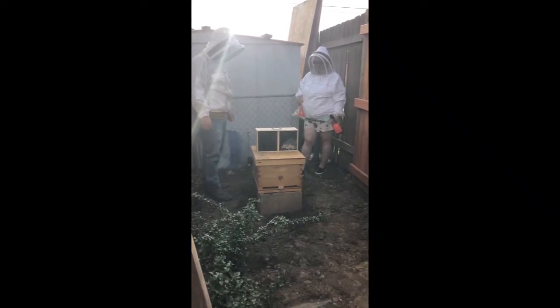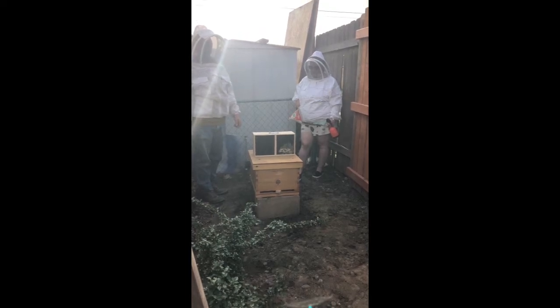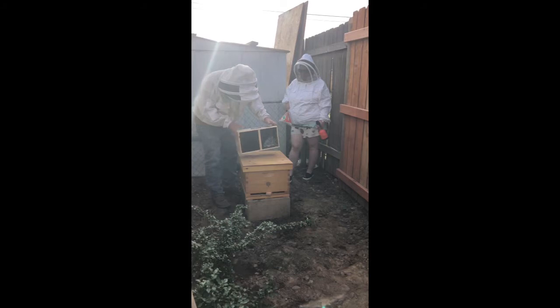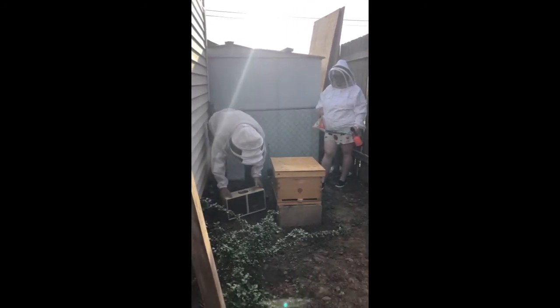I'm at my daughter's house today and she is going to unbox her first package of bees. We've got our package of bees right here and we're going to be putting them into this hive box.